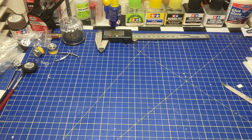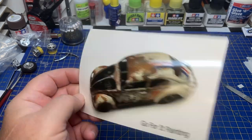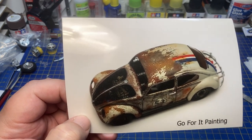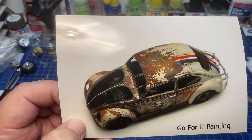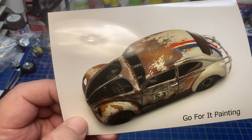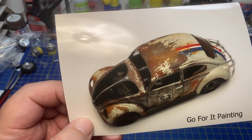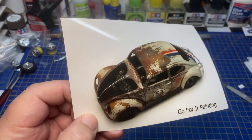To begin, I want to show you a couple of shop cards I got. This one is from Daniel over at Go Forward Painting — a very nice Volkswagen on the shop card with some incredible rust work. It looks really really good. If you don't know his channel, go over and check it out. There are some figure painting videos but also some car videos and tutorials on how to make rust effects like that.